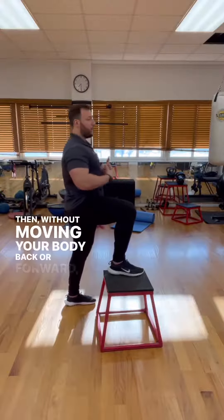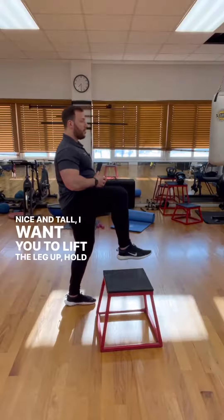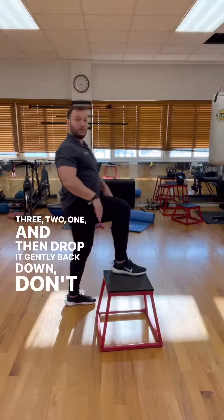Then, without moving your body back or forward, keeping it nice and tall, I want you to lift the leg up, hold it for three, two, one, and then drop it gently back down. Don't let it fall.